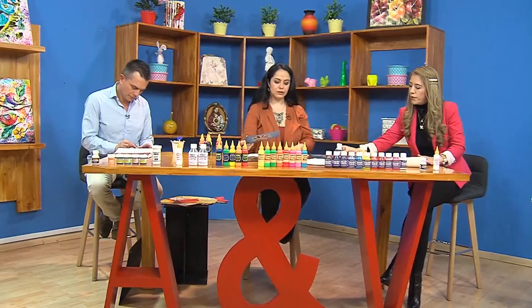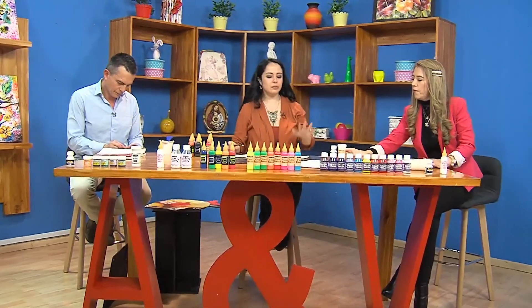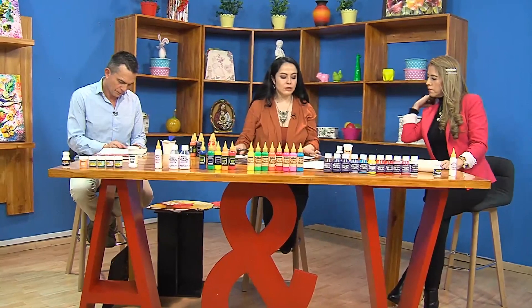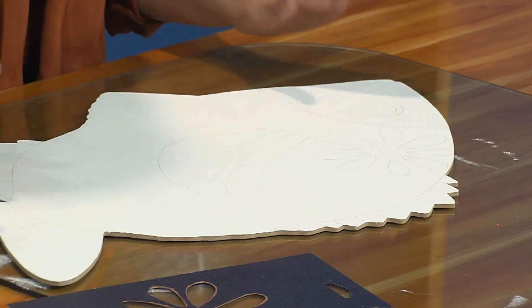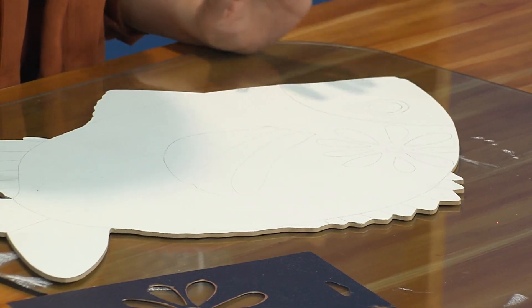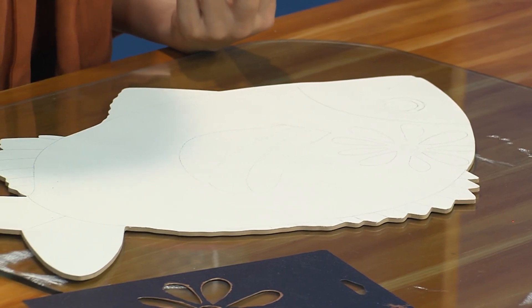¿Ahora qué estamos haciendo? Nuestra segunda etapa del proceso. Ya tenemos nuestro acrílico aplicado con el rodillo, ya está totalmente seco. Ahora es importante plasmar el diseño que queremos lograr con ayuda de un lápiz.